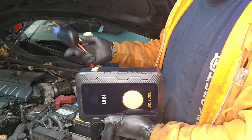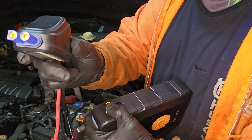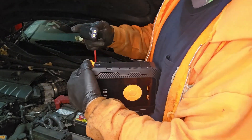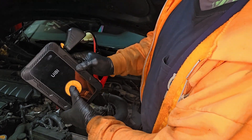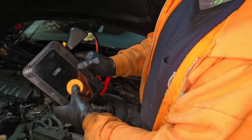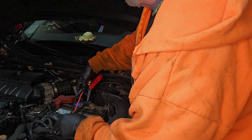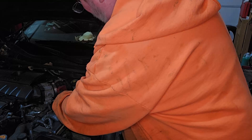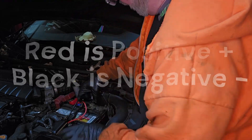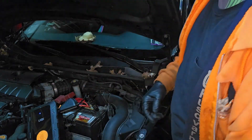To jump the battery, open the compartment on the side. There's an alignment guide — one round and one square peg hole — so it's easy to see. Turn it on and hold the button; you'll get a green light meaning it's ready. Attach the red cable to the positive terminal and the black to the negative, and it will tell you that it's good to go. Then start the car.